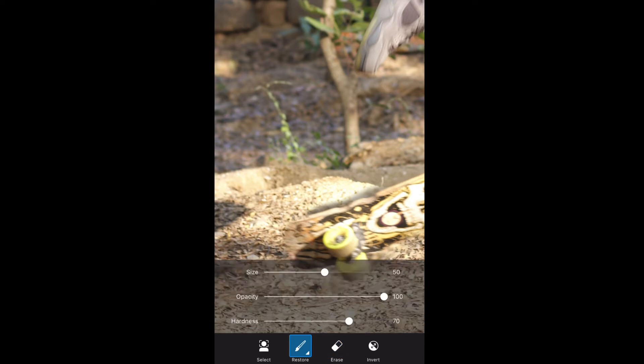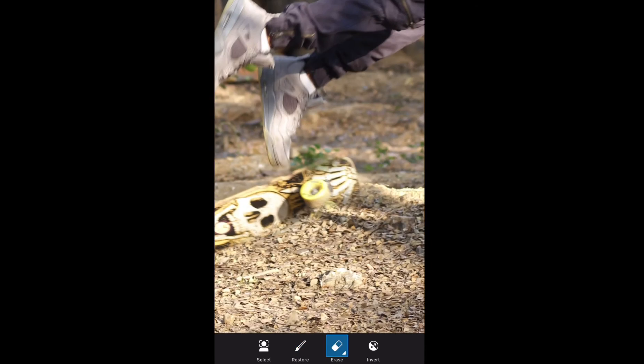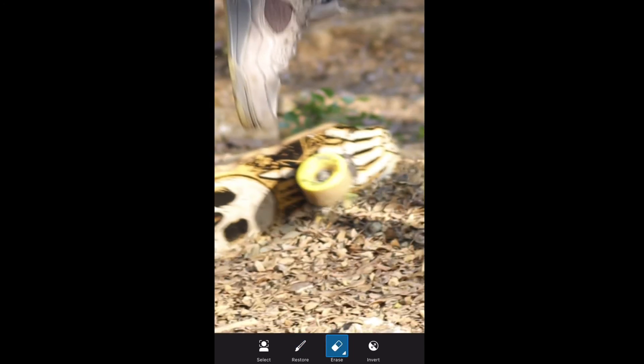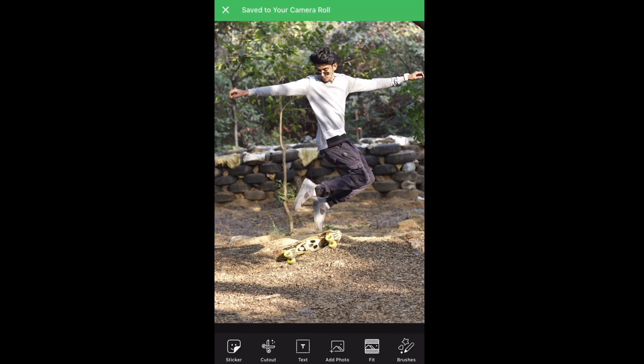After that, I will edit the skateboard ahead the same way. I will add it a little higher at the top. I will also add the fingertip. I will show the finger tips and adjust the legs. I have a bit of finishing for the fiber, and it's done.